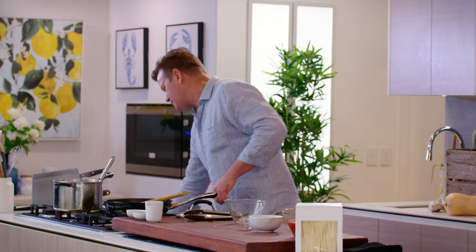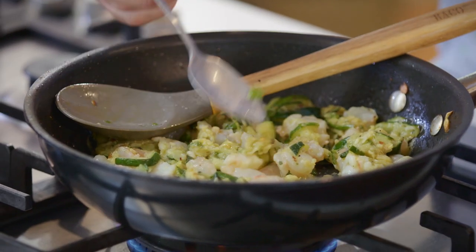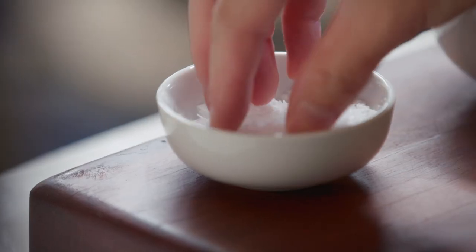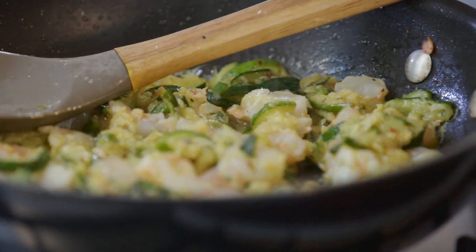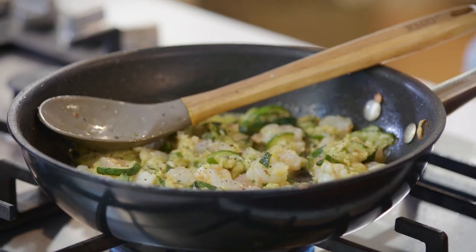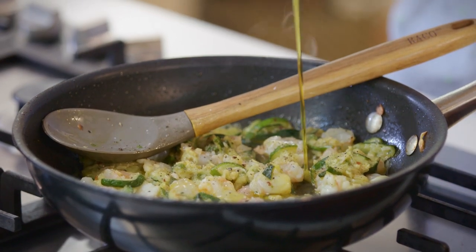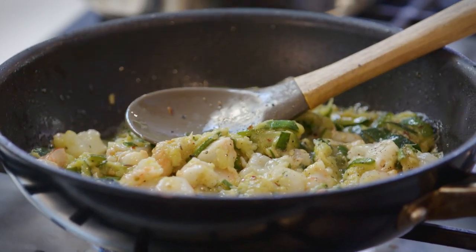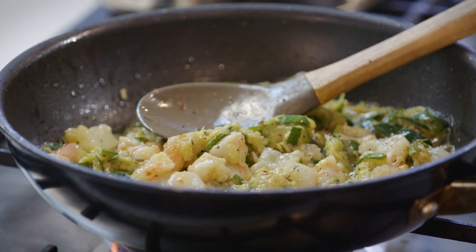I'm just going to have a little taste and see where we are with our seasoning. The zucchinis are lovely and sweet, a little bit of heat there from the chilli. A little bit more salt, a little bit more pepper. I'm now going to add a touch more olive oil just for it to braise in — it'll help all the flavour from the prawns come out into the pasta. Now I'm just going to turn the heat down and let it simmer away in the oil and the zucchini juice.